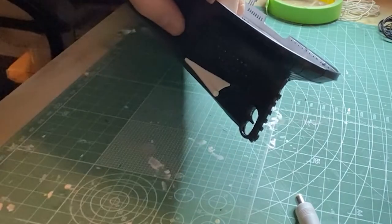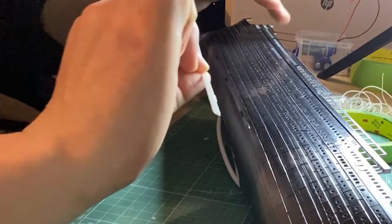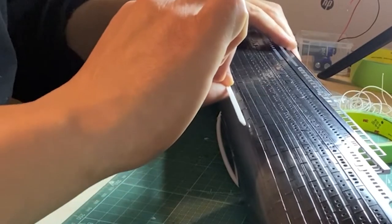Now I'll fit the side propeller housing on either side, the rudder, and these extensions to the hull. I'm sure there's a name for them but I don't know — part of the keel perhaps.